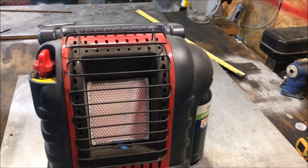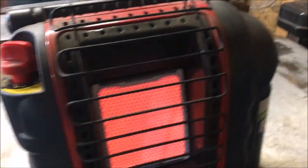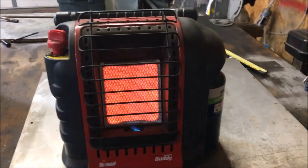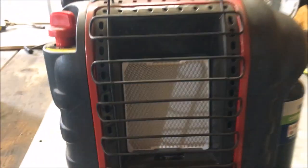First of all, this is not the type of heater you buy to use all the time and turn it on high. This thing guzzles down propane so bad. The second problem with this device — I don't know if you've seen the pilot light that was lit down here when this was going — let me show you what happens.